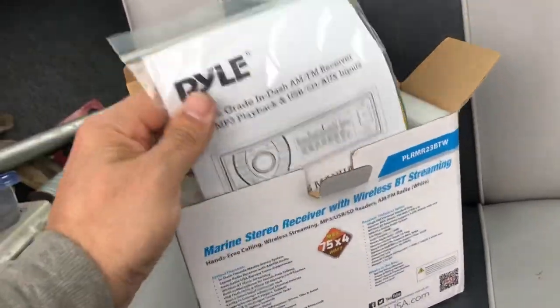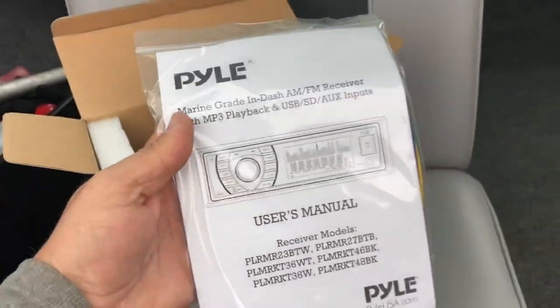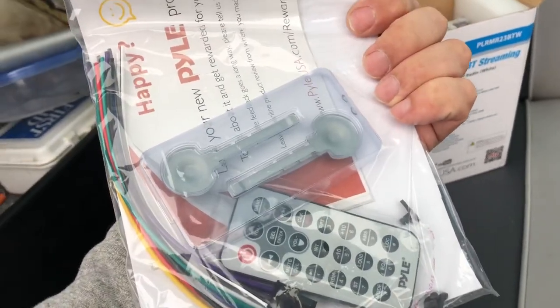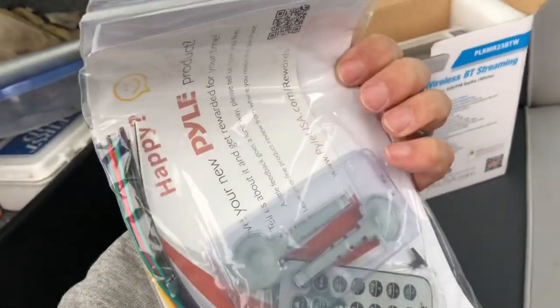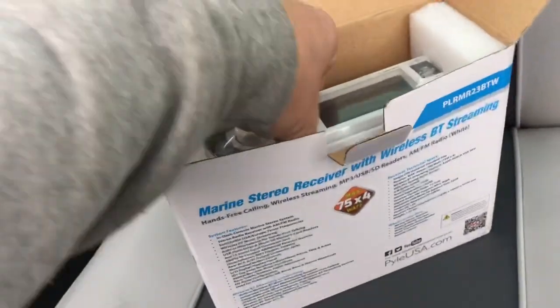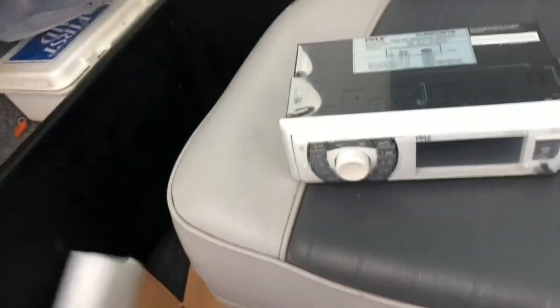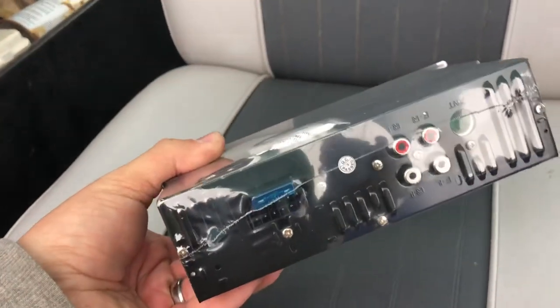I want to make sure to check it out and do a little unboxing here. I thought it was kind of cool — it came with a remote, and there's the keys to unplug it, so very cool. Nothing else in the box, so there's what you get. It's all shrink-wrapped, looks good.